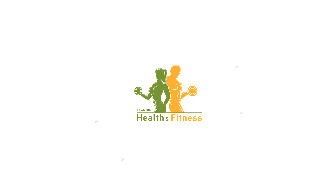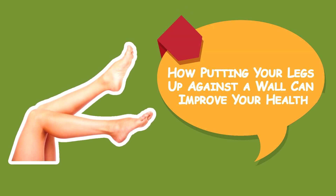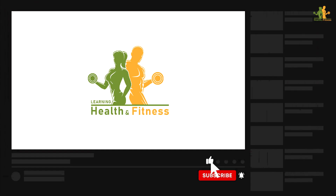This is Learning Health & Fitness Channel and in this video, we'll discuss how putting your legs up against the wall can improve your health. Before we begin,